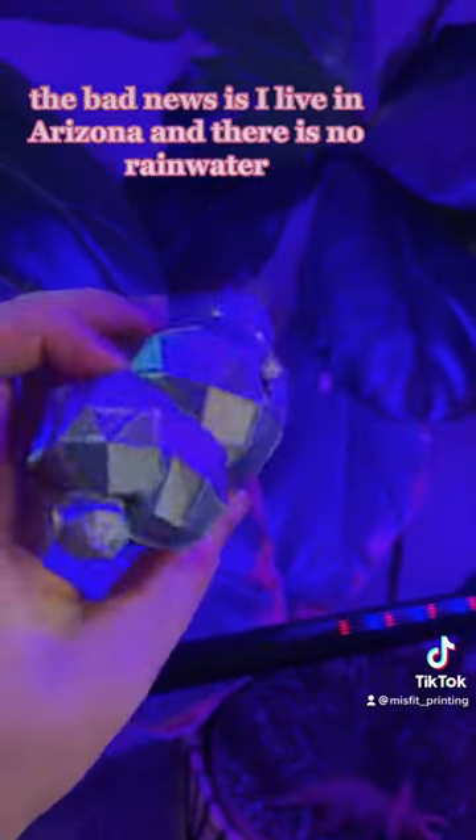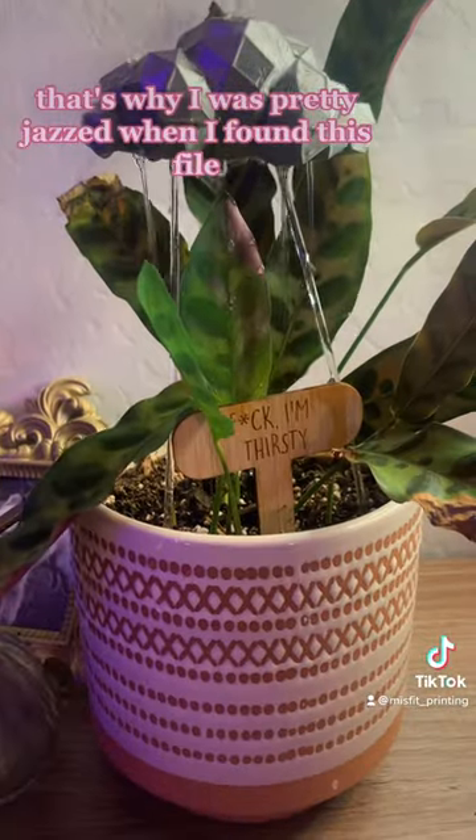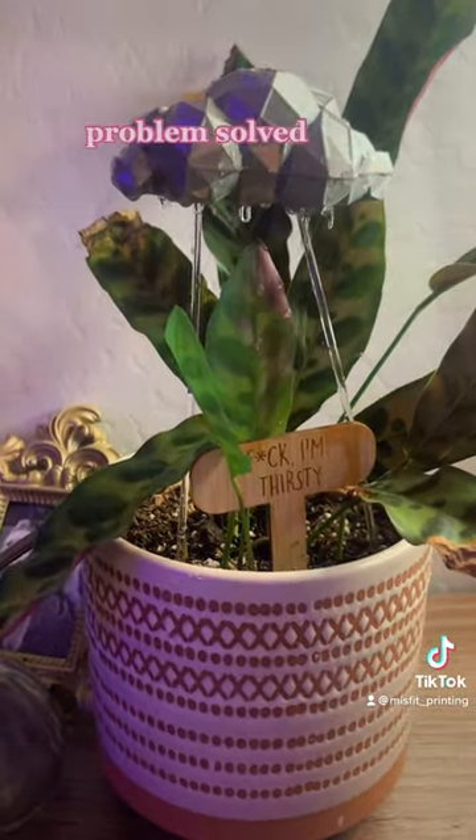The good news is you can give them rainwater. The bad news is I live in Arizona and there is no rainwater. That's why I was pretty jazzed when I found this file and could make my own rain clouds. Problem solved.